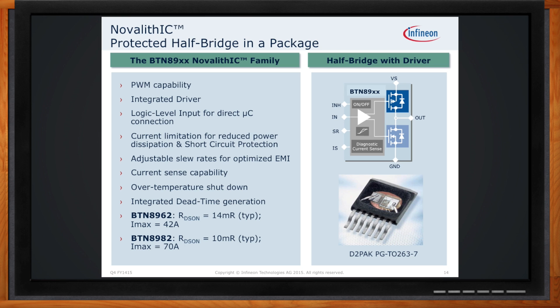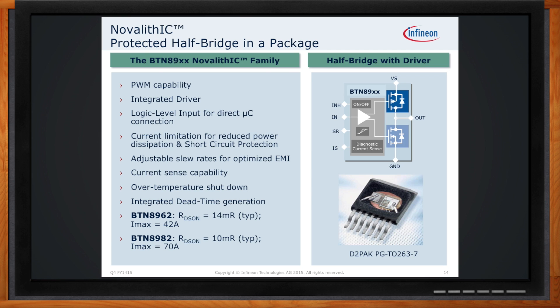What would you do for a single quadrant situation? If you look at the previous chart where you have two Novolithic devices in an H-bridge configuration, you can simply eliminate one of those driver ICs and apply either ground or power to the other side of the motor, giving you the ability to control and drive the motor in a single-ended operation.